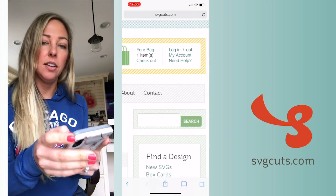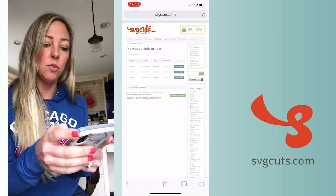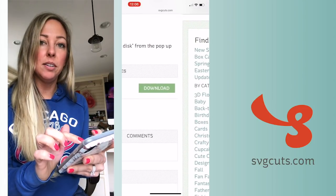Or I could also go to the My Account section and see my previous orders, where I will tap the View Order button and there I will also see a large green download button. So whichever way you get to that download button...